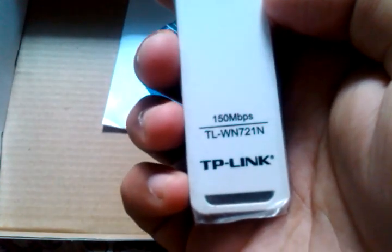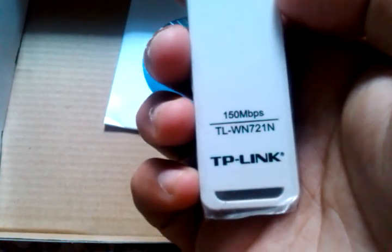So this was the unboxing of the new TP-Link TL-WN721 Wireless N150 Mbps USB adapter. Thanks for watching the video.